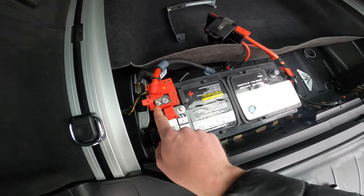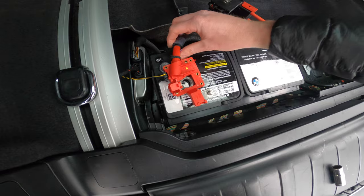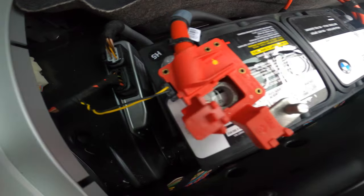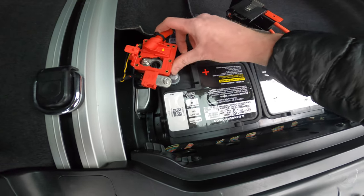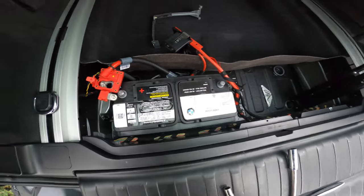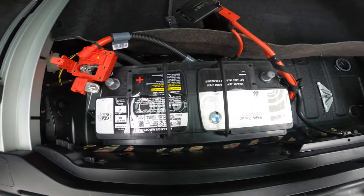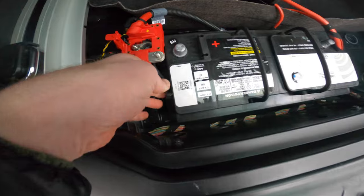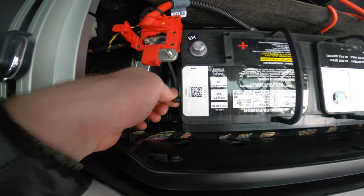We already loosened the 10 millimeter here for the positive terminal — take this off. Looks like we have something else, this little connector plugged in. You can unplug that if you need to, or just see if you can get away with leaving it. Here are our two handles — rotate those up so we can lift it out of the car. Before we lift this out, we have to disconnect this ventilation tube down here on the side. Give that a little wiggle and rotate it out.